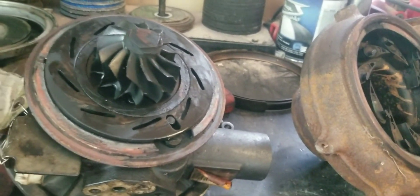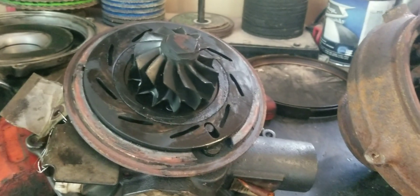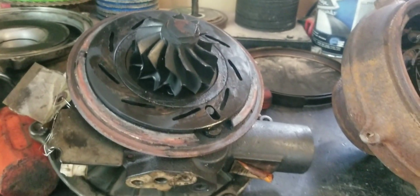Have you ever driven a 7.3 versus a 6.0? A 6.0 picks up and takes off a lot faster, and that's just due to the VGT on the trucks.